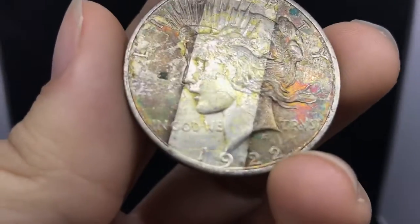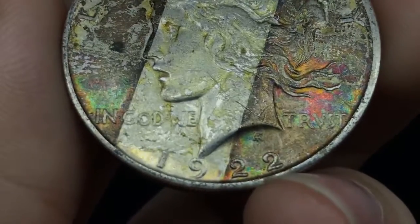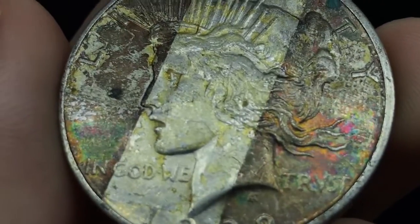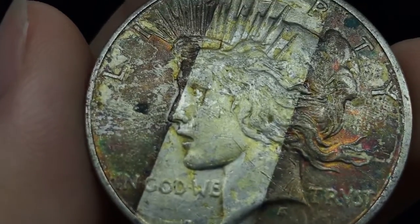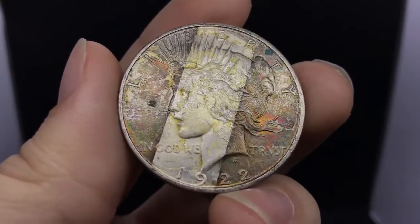I also see this down here — I think this is a die crack, and it's pretty cool, just above the one and the nine. But you do see that scratch right on the neck and the cheek. That is a details grade, and that'll send it right back to me in a body bag.